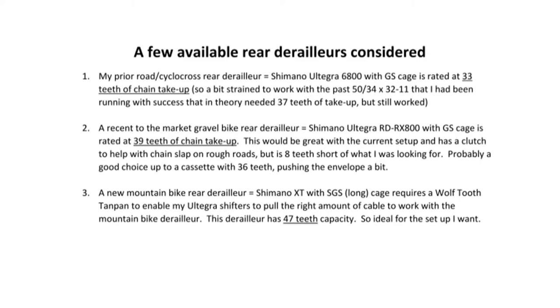It works really well. The only thing to take into account beyond chain take-up capacity is simply the largest cassette cog that a derailleur is capable of using — and again there's a bit of conservatism in the numbers; you can usually go up a cog or so based on experience. The Shimano XT is designed to work with a 42-tooth cassette for maximum cog size, and the Ultegra 6800 is considered okay with a 32-tooth cog. Anyway, hope that helps — add any comments and questions below. Have a great day, bye.